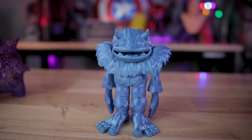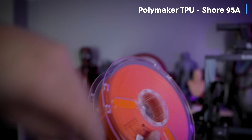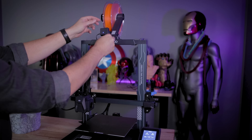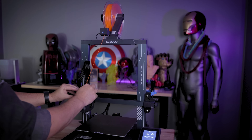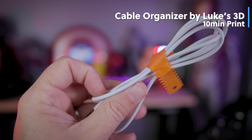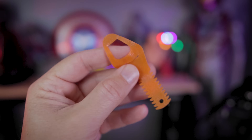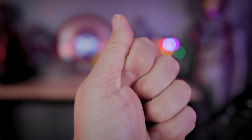Did I mention this little guy stands as well? He's too freaking cute. Since the Neptune 3 Pro has that direct drive extruder, we can again work with some flexible materials. And I was so excited to bust out a roll of TPU and start printing things on this machine. The very first thing I went off and printed was this very quick 10 minute print of a cable cord manager — super flexible and durable — that I was able to print in no time and then keep my cables better managed around the studio.